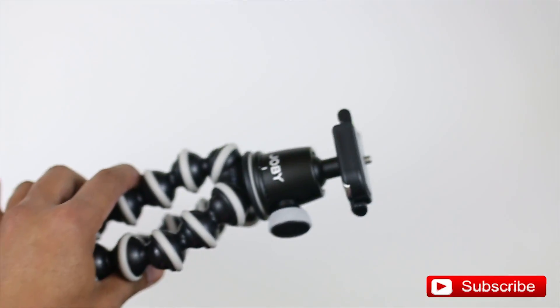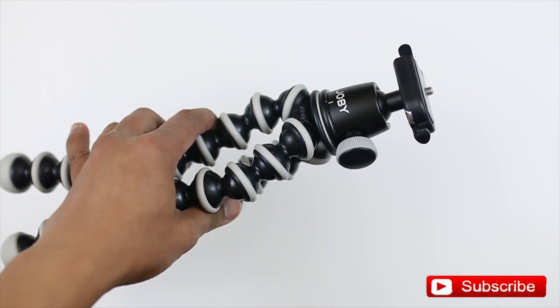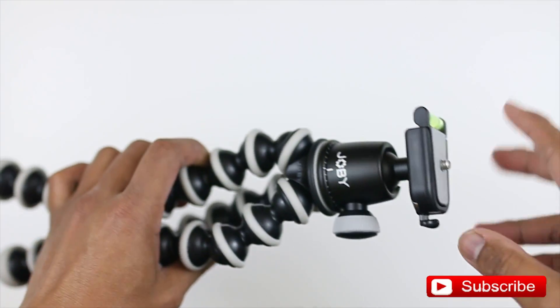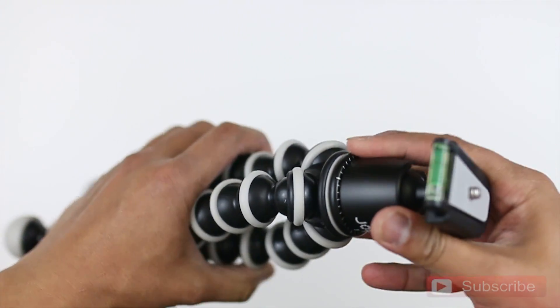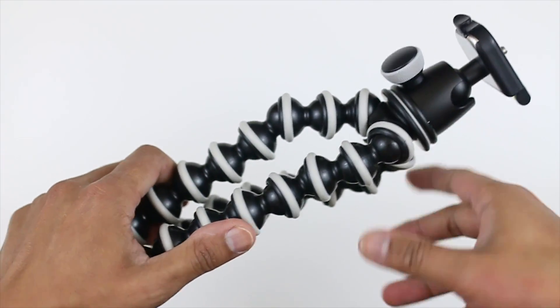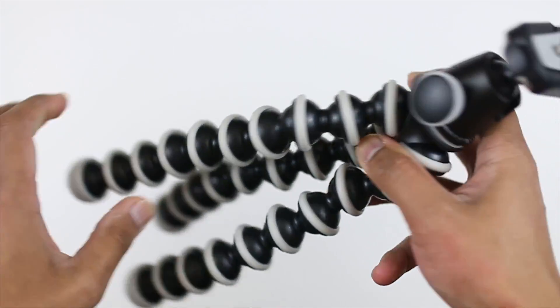The maximum that it can hold up to is roughly around 6.6 pounds, so you could actually place your DSLR camera here and it could still hold on to it if you place this on a pole or something like that.